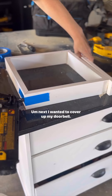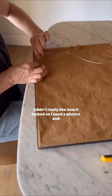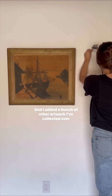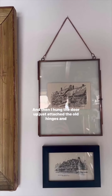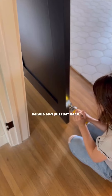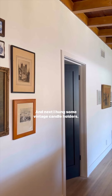Next I wanted to cover up my doorbell — I didn't really like how it looked, so I used a picture and bumped it out with some 1x3. I added a bunch of other artwork I've collected over the years for a gallery wall, and then I hung the door back up, just attaching the old hinges and handle.